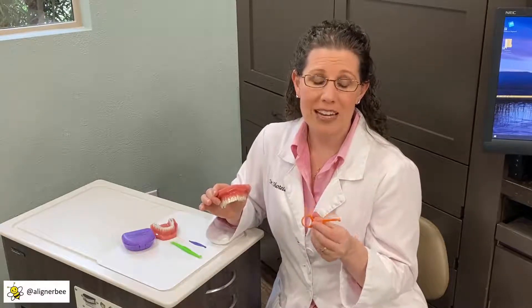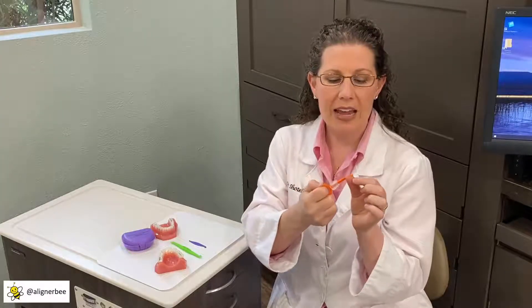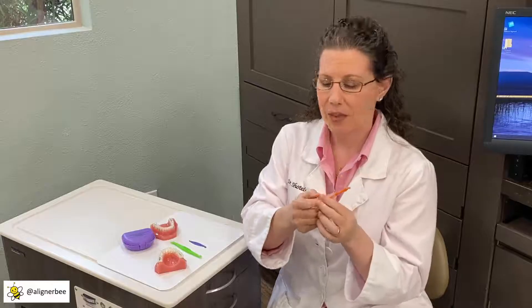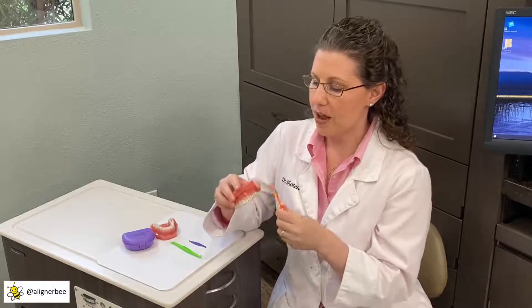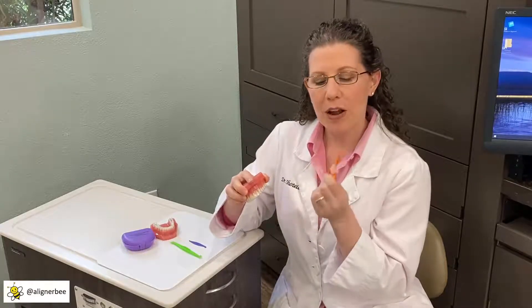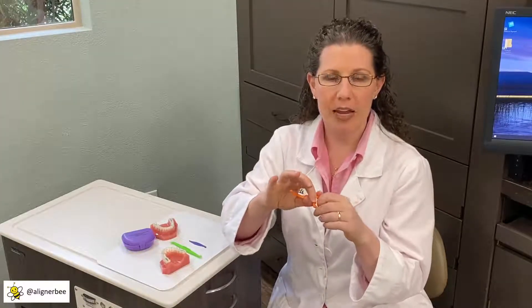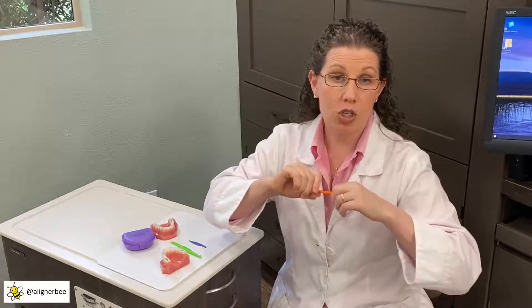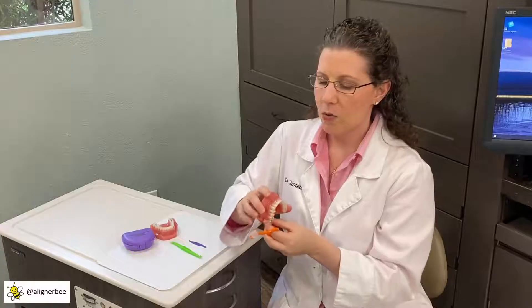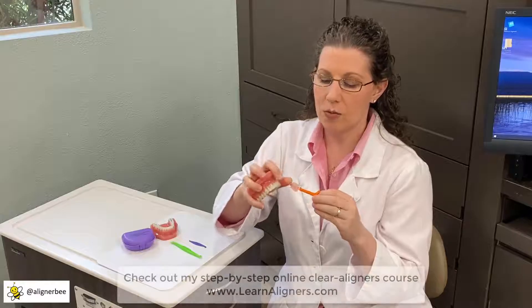One of the newer tools on the market that I found is very unique is the pull tool. The pull tool has a little handle to help the patient hold and has a little hook at the opposite end. It is designed to go up and under the edge of the aligner and to pull down at the inner proximal space. What I find really unique about the pull tool is that it has a little built-in chewy as well, so if patients want to use a chewy to help place the aligner back in, they'll place the aligner back in their teeth and can slide the silicone or rubbery end down and use it as a chewy.